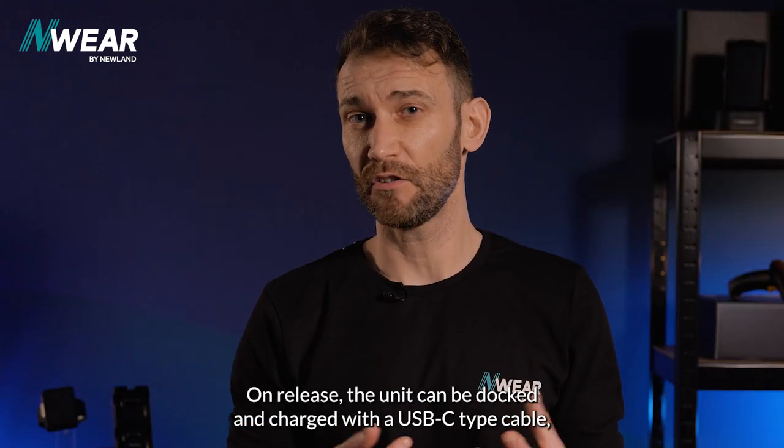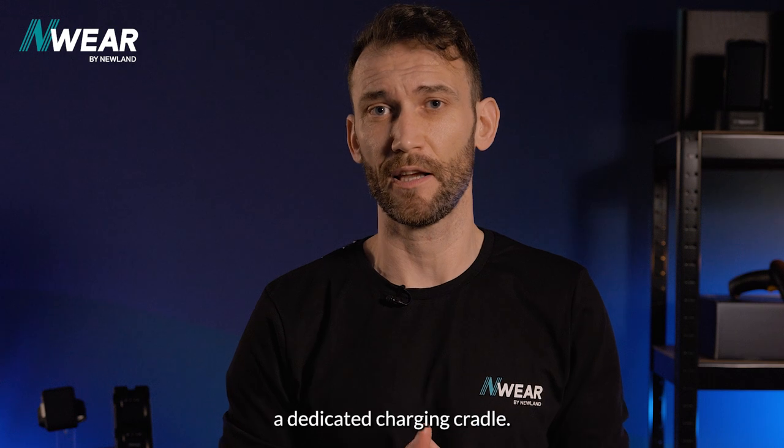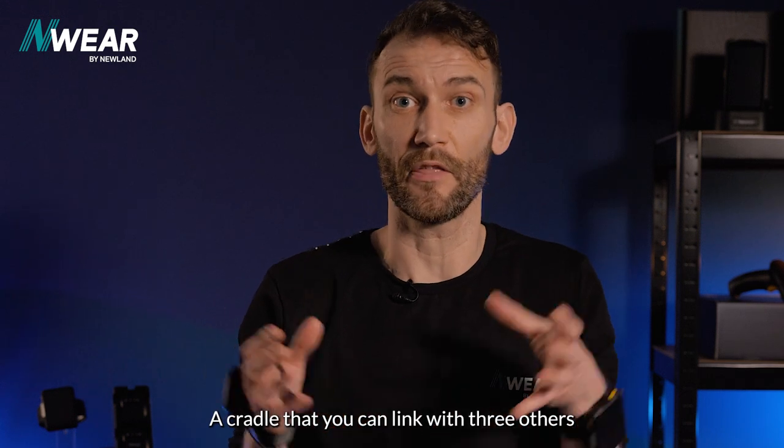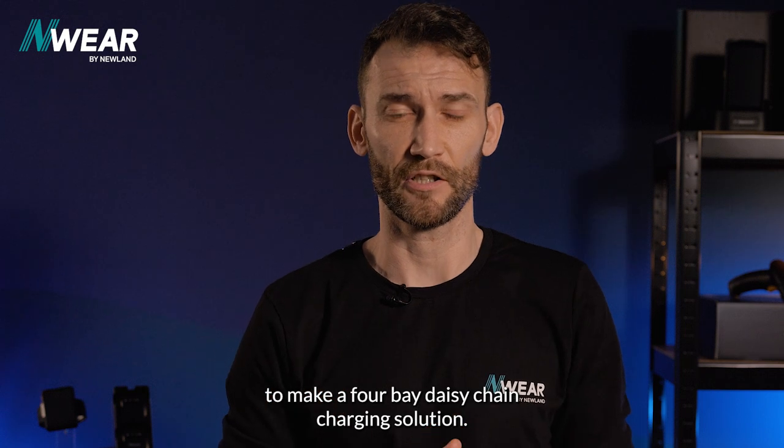On release, the unit can be docked and charged with a USB-C cable, but later in the year we're going to be releasing a dedicated charging cradle — one that you can link with three others to make a four-bay daisy chain charging solution.